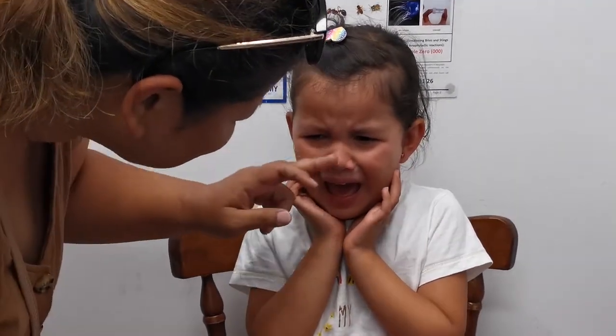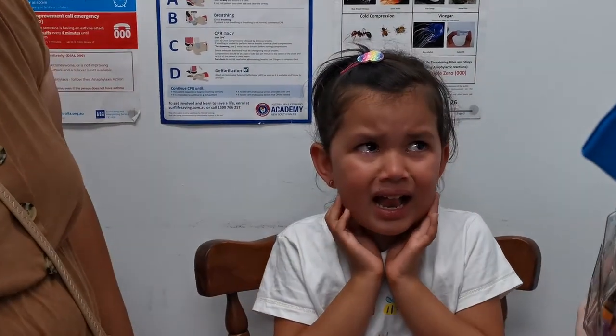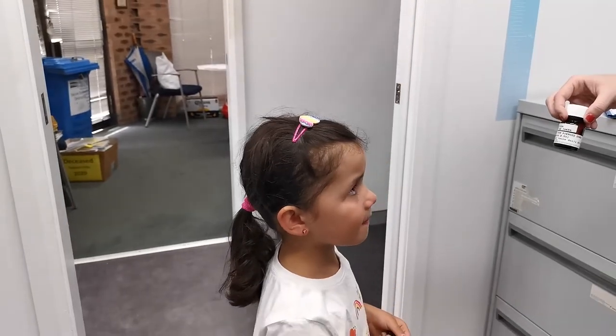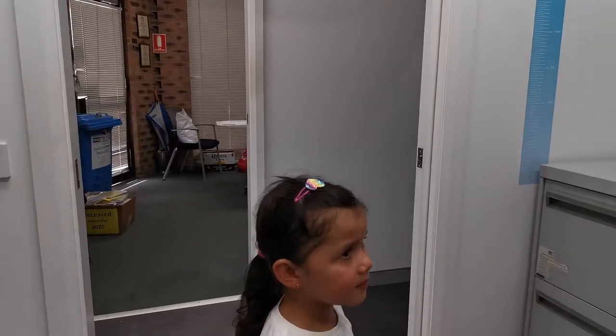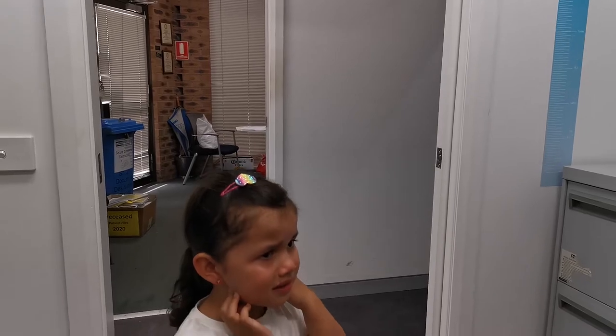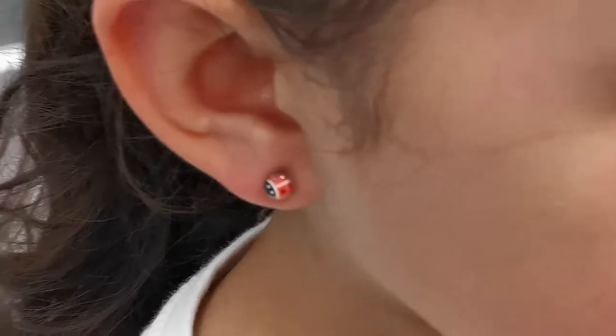You did so well. Make sure we're not touching — only with clean hands can we touch them. So this is what we're going to use to clean your ears with. We're going to do it 2-3 times a day, front and back, just with a little cotton ball. And then just twist them a couple of times so they don't get stuck in the same place. Just 4-6 weeks before we can change that one. Then you can change them.